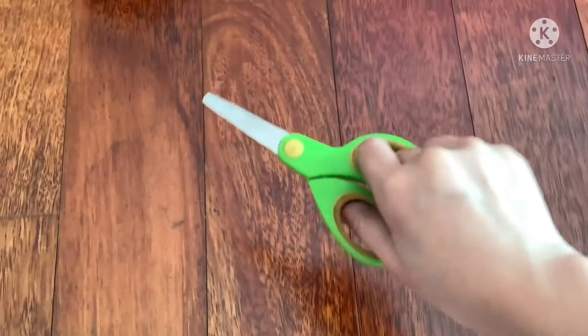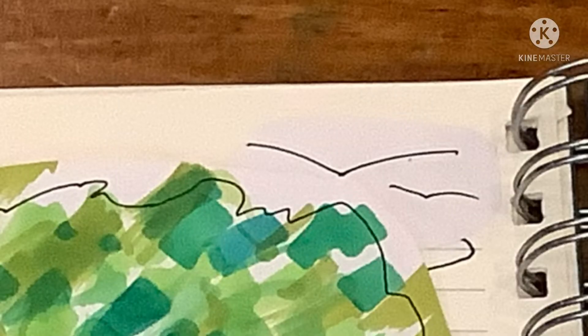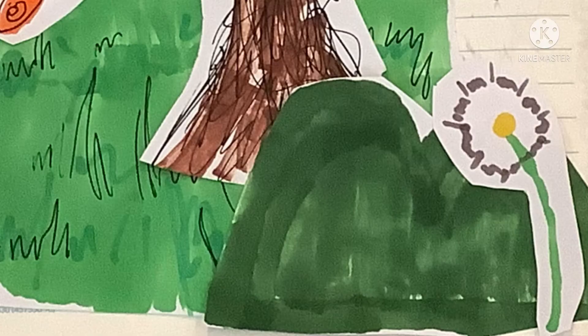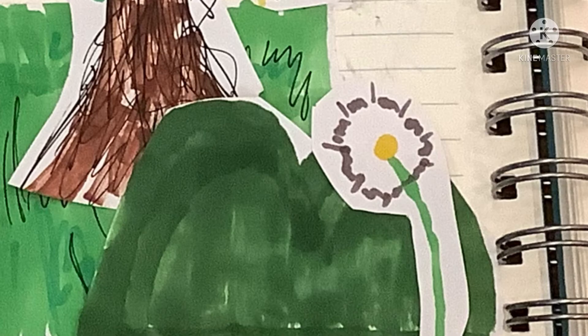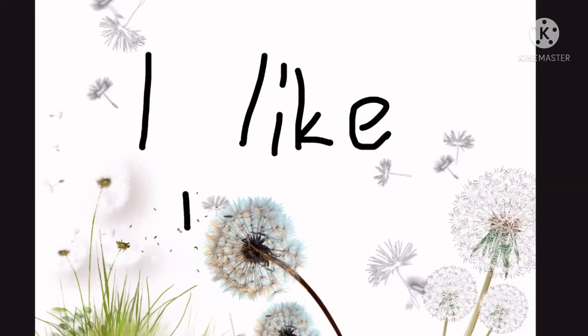Now you can go cut the pictures and paste them in your paper or notebook. First, paste the grass, and then paste the birds, then the tree, then either the butterfly or the bee, then the bush, and then the dandelion. If you have more than one dandelion, just paste the other dandelions to your liking.